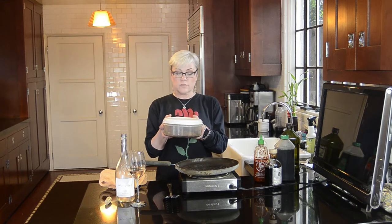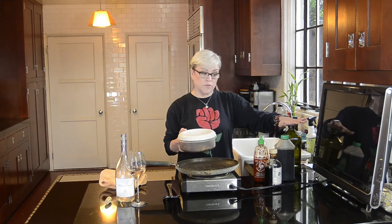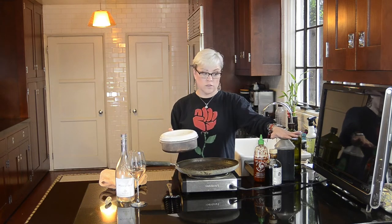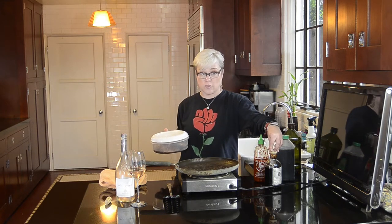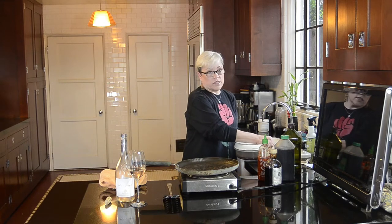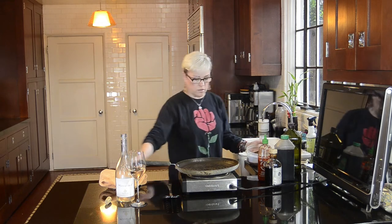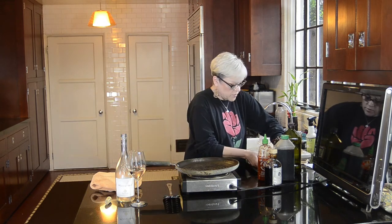This is a very simple recipe. I took four large portobello mushrooms, and they're marinating in a quarter cup of olive oil, a quarter cup of low sodium soy sauce, a quarter cup of balsamic vinegar, and about a tablespoon or so of sriracha, sambal oelek, or some other hot sauce.